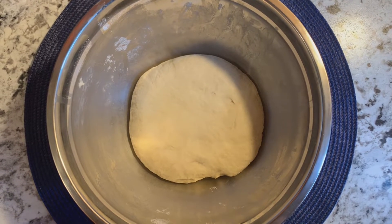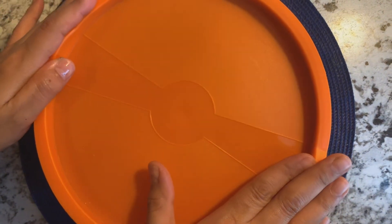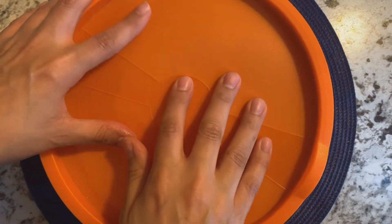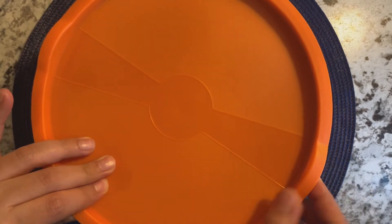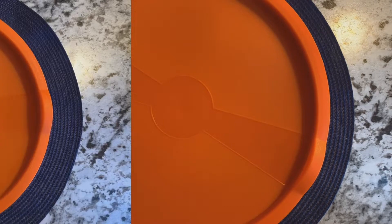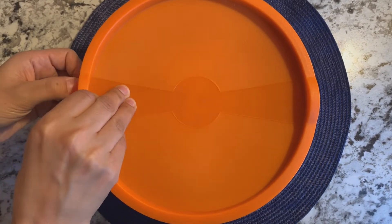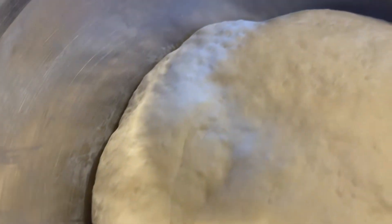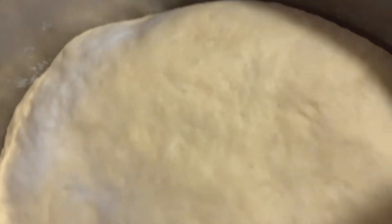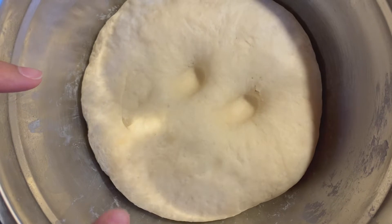The best effort you put in, the best result you will get. Now I will cover it with the lid and put it in a warm place for about 1 to 1.5 hours so that our dough will rise well. You can put it in a microwave or oven. Let's check this out — wow! Our dough is so good. Now I will remove it from the bowl — look, it is so good.